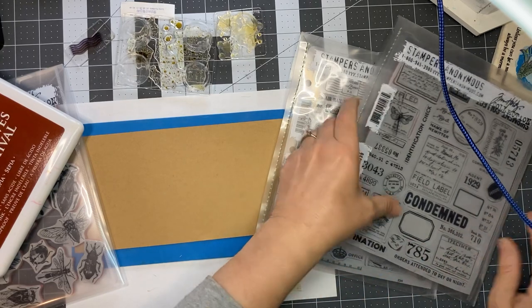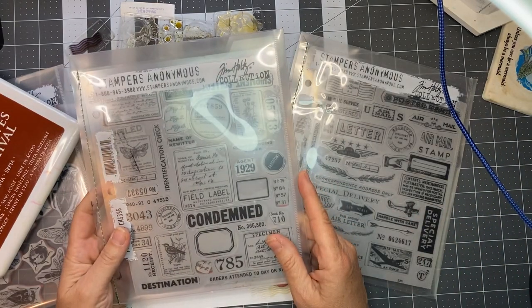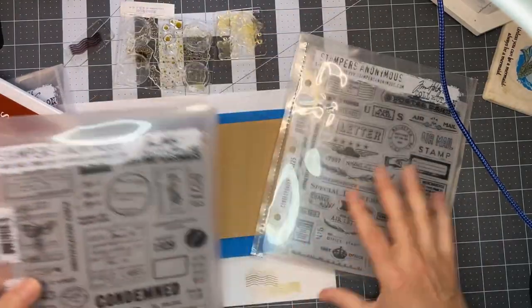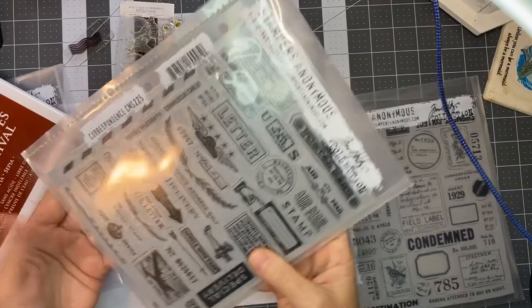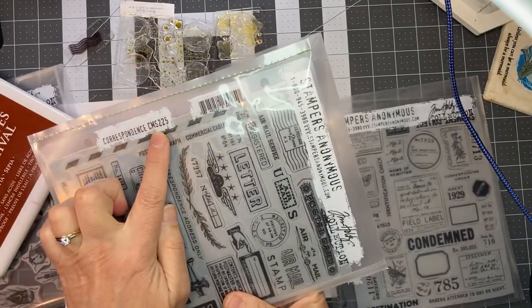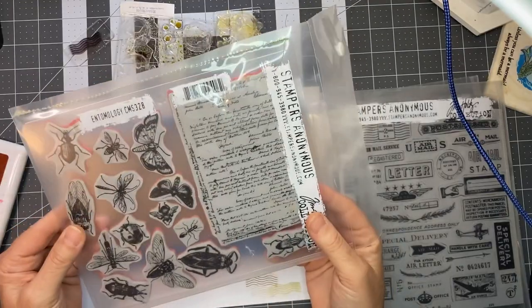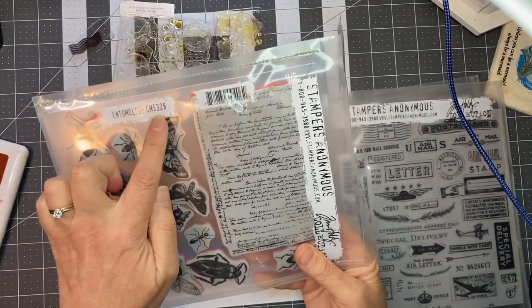I can't seem to get as consistent a stamping with the Coffee — sometimes like this was the first one I did and it came out super bold, and then there's a second stamp that's very light that I like. The Sepia ones just seem to be more consistent, and I think it's because it's older and not quite as juicy. So I've pulled out some stamps: Field Notes CM 396, Correspondence CM 225, and Entomology CM 328.